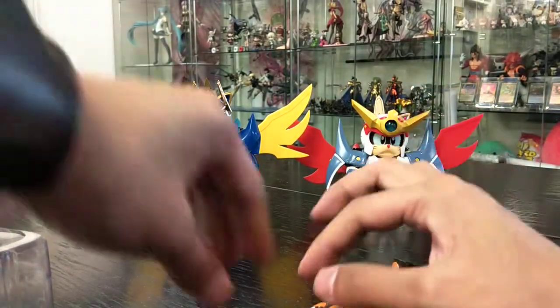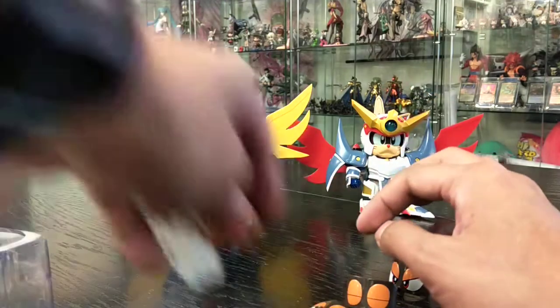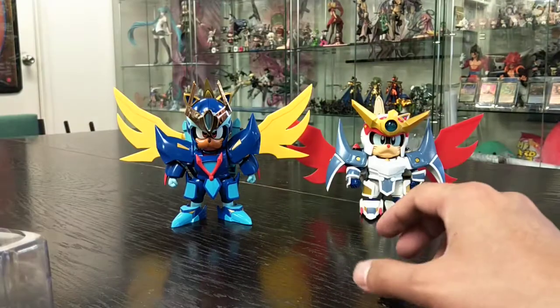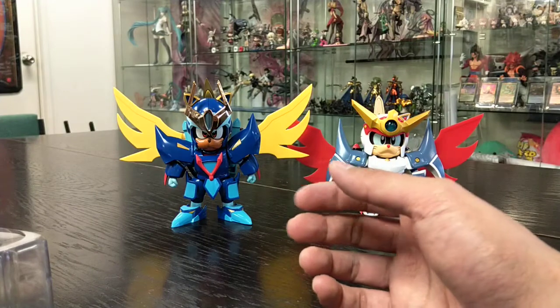Overall, this is actually really cool — I'm really liking what I'm seeing here. Thanks for watching, and next time we will be doing an unboxing and construction of Polly. Hopefully I'll see you guys soon!